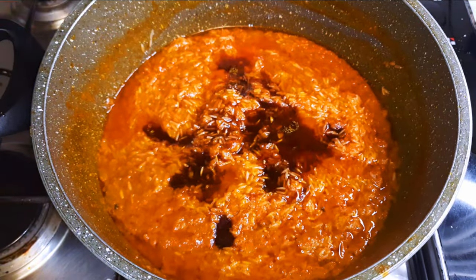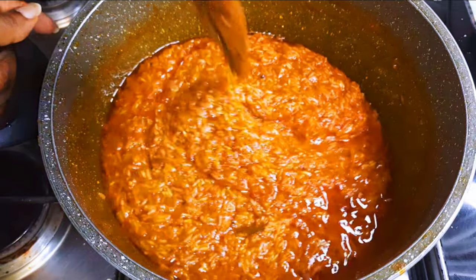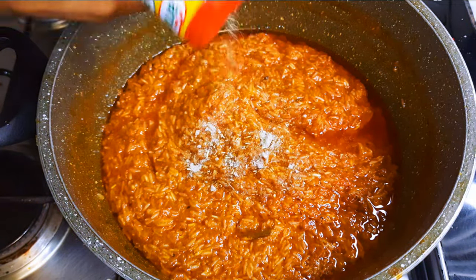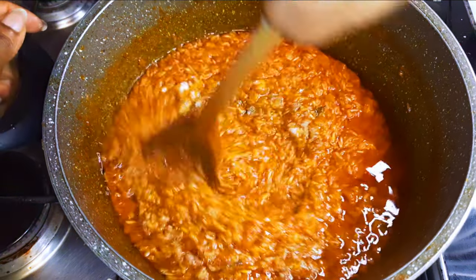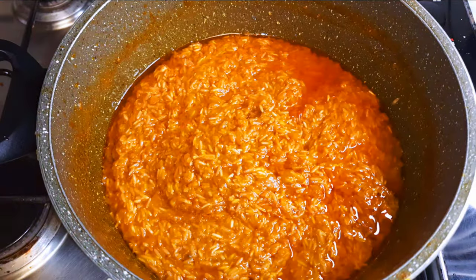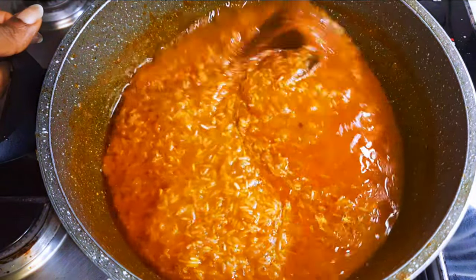I'll come in with some dark soy sauce — this adds some extra flavor. A little bit of seasoning and some more salt. Now I'll come in with some water; the water needs to cover the rice just enough, it shouldn't be too much.